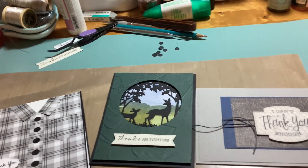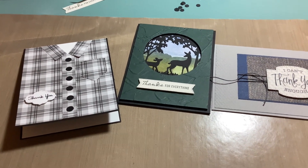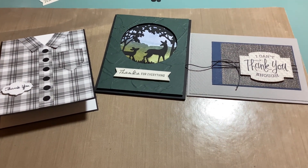So those are the three masculine cards I made tonight. I hope you like them, thank you for coming to my channel and watching, and I hope everybody has a good evening!